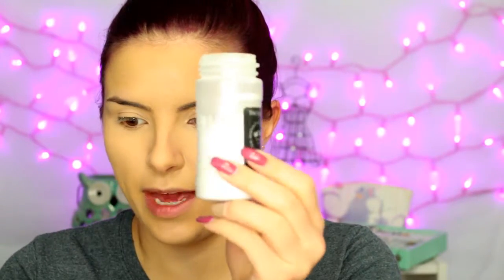Then you want to set the concealer so that it doesn't crease. I'm using the RCMA No Color Powder — any translucent powder you have works. I'm going to bake, and by bake I just mean use an excess of powder and let it sit for a few minutes. It's going to really soak up the concealer and make it last longer and not crease. I'm mostly baking right underneath my eyes since that's where most of the creasing happens. I'm not really baking the center so much as just setting it. And don't forget your lids because those can definitely crease.